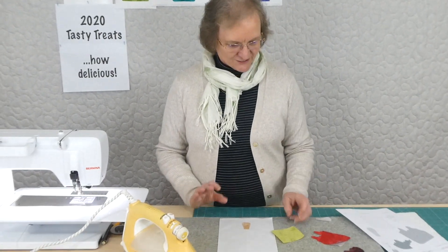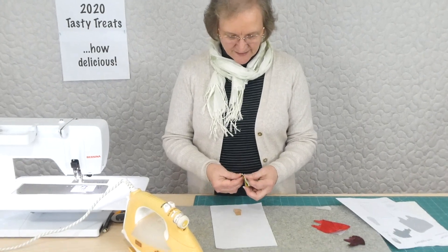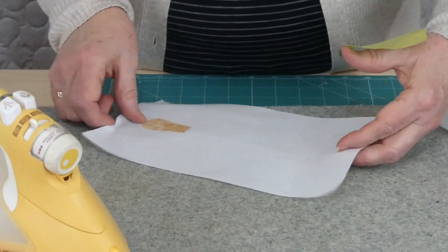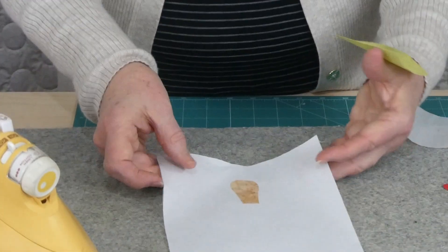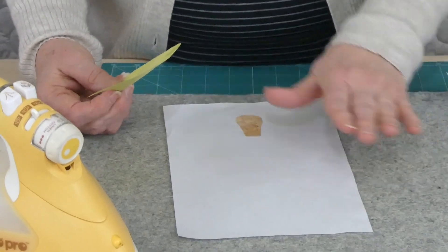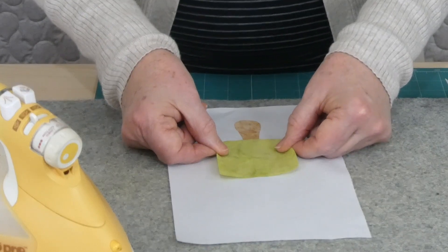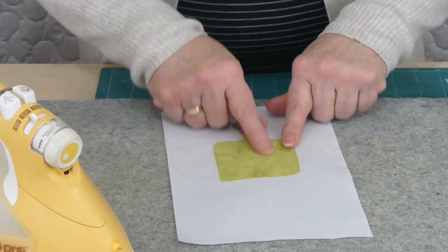They all just look so delicious. This time we're doing a nice big ice pop stick — a multiple flavour ice pop stick. What I've done here is I actually did a finger press line up the centre, because I want it to be more or less centred up my block. On the pattern, all the pieces are numbered so that you know the lower numbers go down first, because they're probably sitting underneath something else.